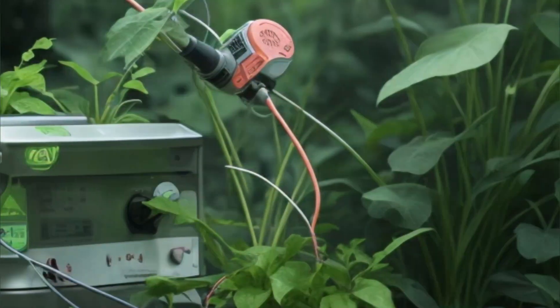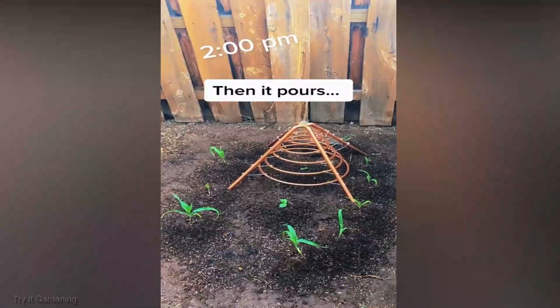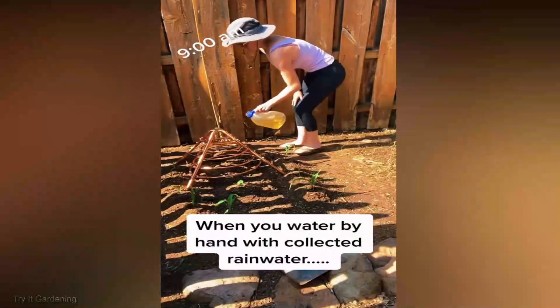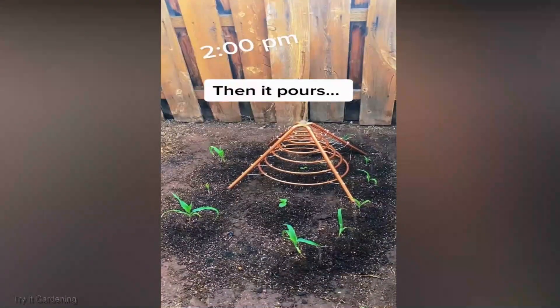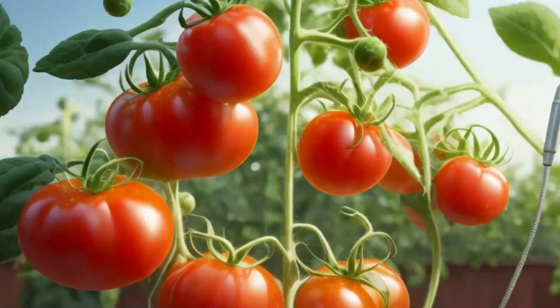But how does it work? Let's demystify the science. Plants, just like us, are sensitive to their environment. Electromagnetic fields stimulate biochemical reactions within them, triggering growth hormones and improving nutrient absorption. Think of it as giving your plants a power boost, straight from nature's electrical grid.